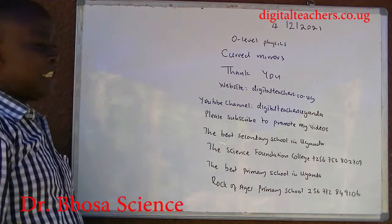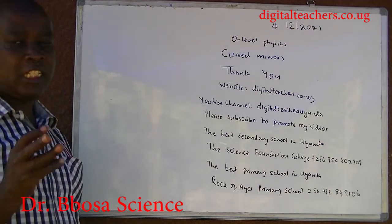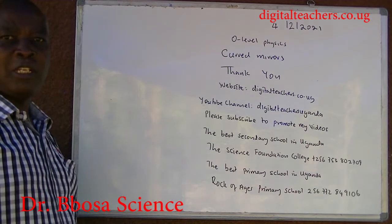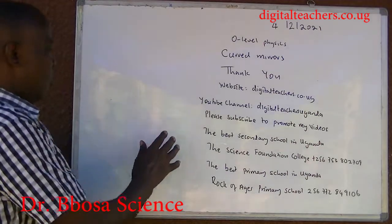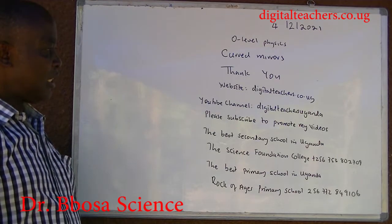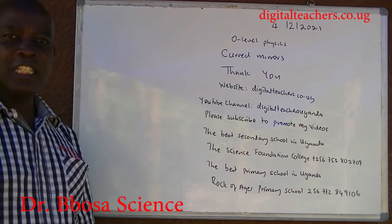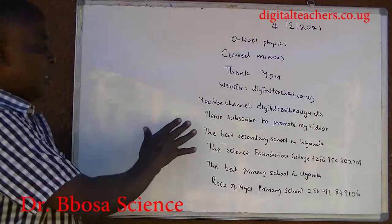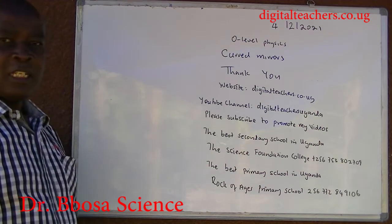Thank you so much for listening to this video. Our website is www.digitalteachers.co.ug. Here find notes, exams, and their marking guides in physics, chemistry, biology, math, and primary subjects. Or on YouTube, search Digital Teachers Uganda. Please subscribe to promote my videos. Subscription is free.